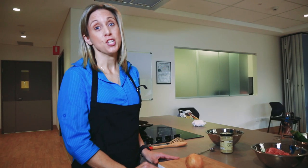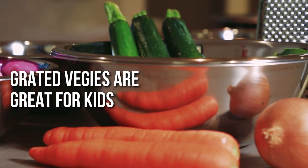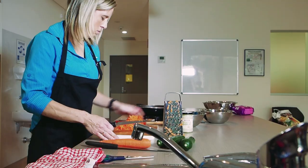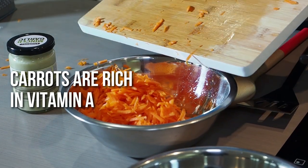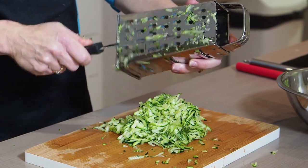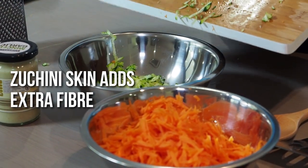Now the first step today is to grate the veggies. If you grate the veggies, the kids are likely to eat them. Carrots are a vegetable and the great thing about carrots is they're really rich in vitamin A, which is fantastic for your eyesight. You don't need to take the skin off the zucchinis — it's actually great to leave it on and it adds extra fibre. And onions are a fantastic addition to any meal to add lots of taste and flavour.